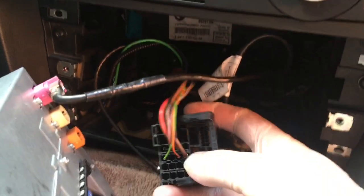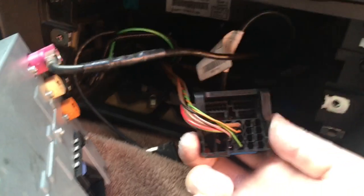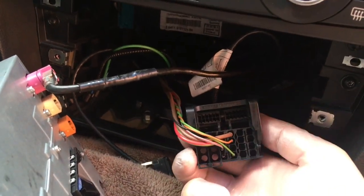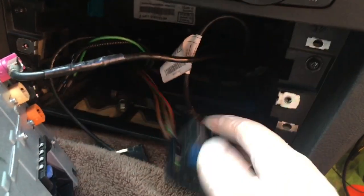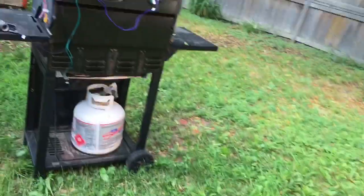That also doesn't exist on the stock harness of the car. The stock harness only has the power and CAN wires. Those other pieces I showed you are absent, and then just fiber optics to replace those three other sub-harnesses. That might give a clue.